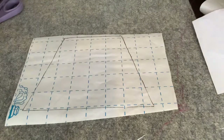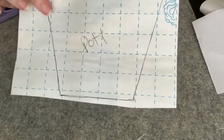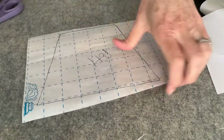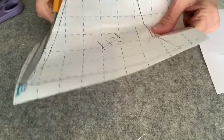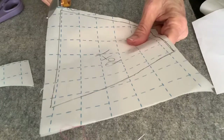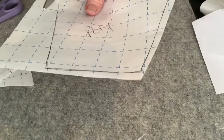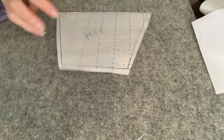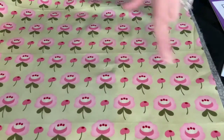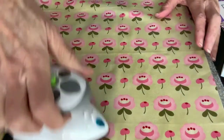Now I've got this traced and I'm going to label it 'Pot 1.' Then I'm going to cut out the template, leaving a little edge outside of the line — about a quarter inch is usually pretty safe. Now my template is ready to go on my fabric. I want to get these creases out, and since it's an appliqué piece it probably won't get washed.